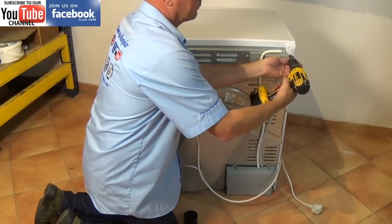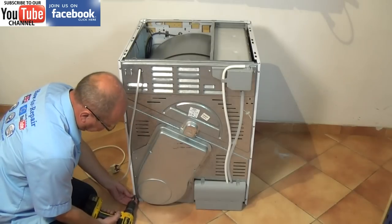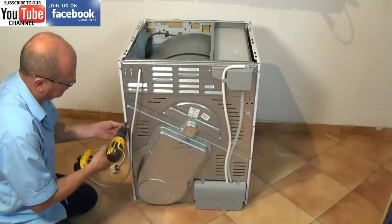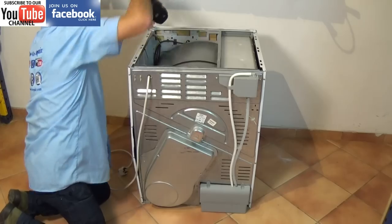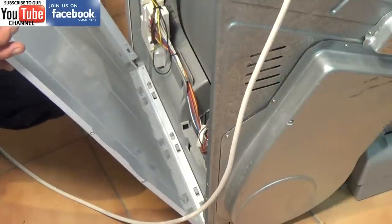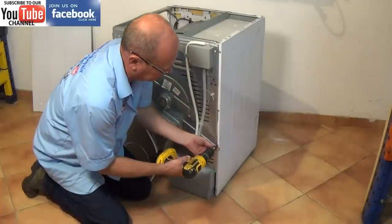It's just two screws at the back and then you need to give the lid a tap. Then I'll just remove the left hand side panel — there are four screws on the side, one at the top. On some models there is a screw on the underside but the panel just slides backwards. Then do the same on the other side.